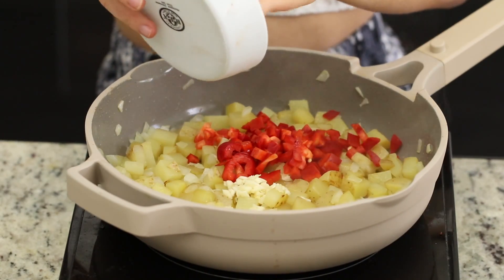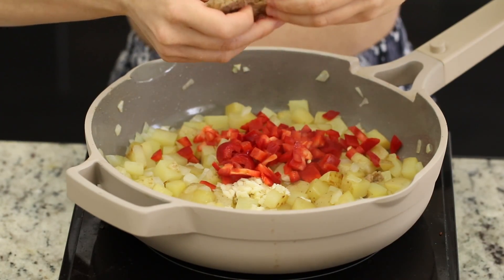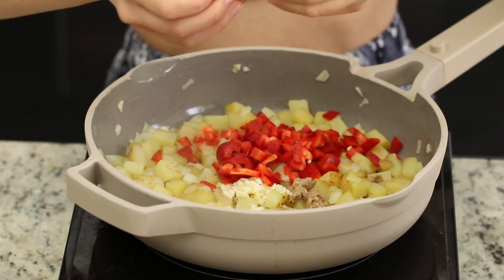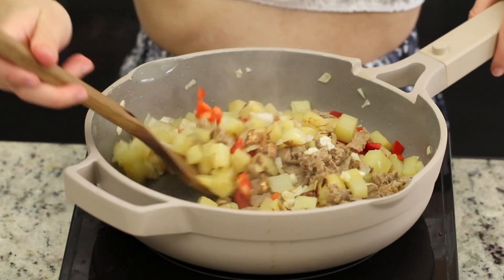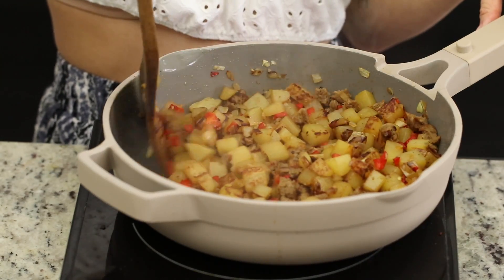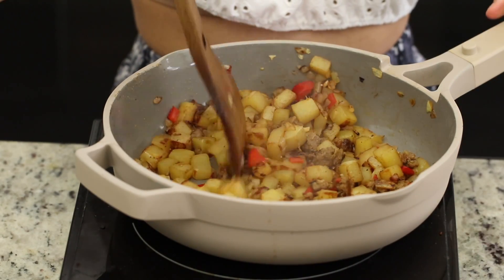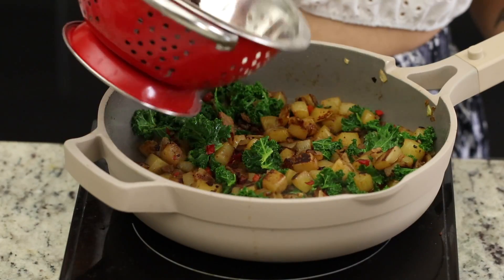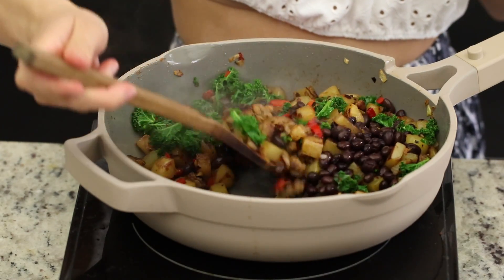Next, we'll add in the garlic and bell pepper, and then we're also adding in some vegan sausage. This is just frozen, and we're just breaking it up into little bits. This will vary, though, depending on the type of vegan sausage that you use. We'll continue to let the veggies cook until everything gets nice and soft and the vegan sausage starts to brown, and then we're just gonna add some Old Bay seasoning in. Next, we'll add in some kale along with some black beans, and then we'll cook it for about two minutes until the kale is soft and the beans have warmed through, and then we'll season with some salt and pepper, and we're done.